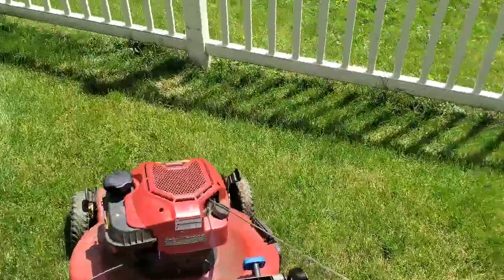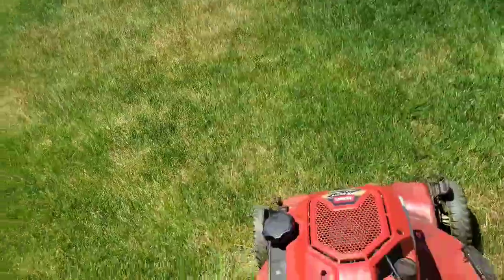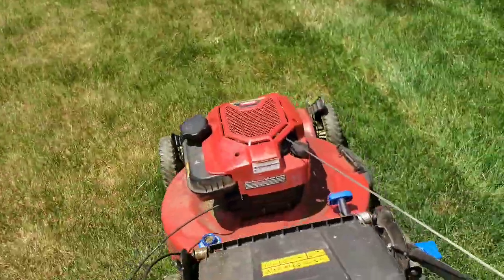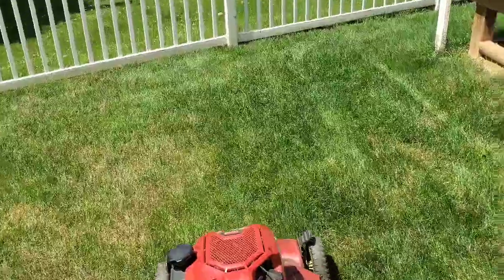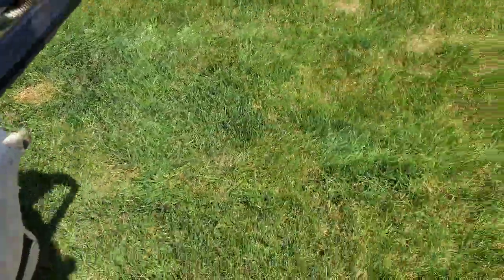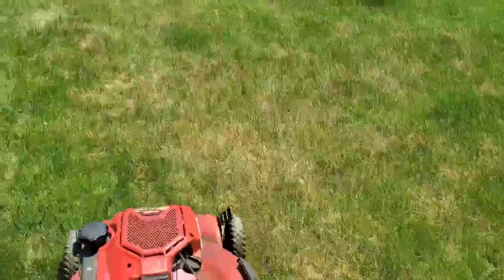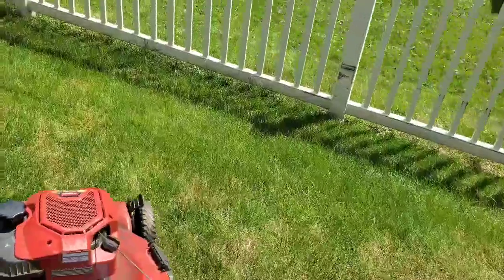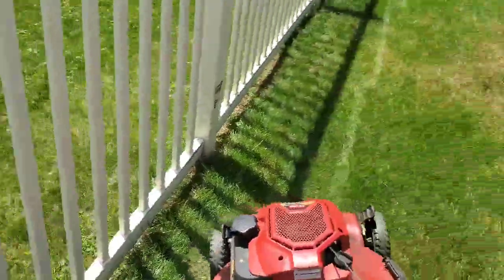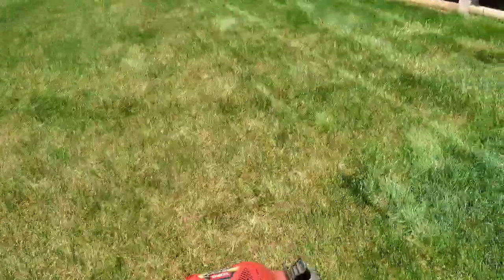I'll probably do a little bit of weed whacking video. I'll just find my stripe right there and turn back around — and you see there, it stripes up. Yes, I'm bagging this lawn if you're wondering. I know some of you probably don't bag lawns or like doing it, but you've got those customers who want it, so that's what I do. Just do what my customers ask me to do.